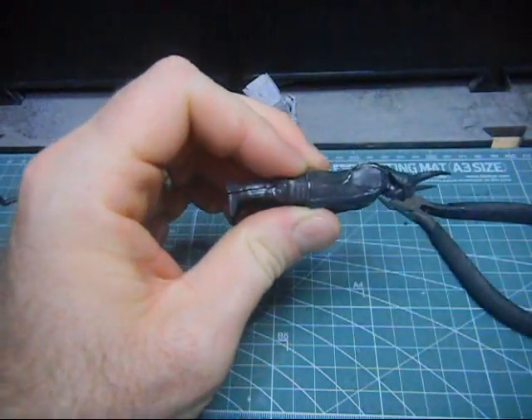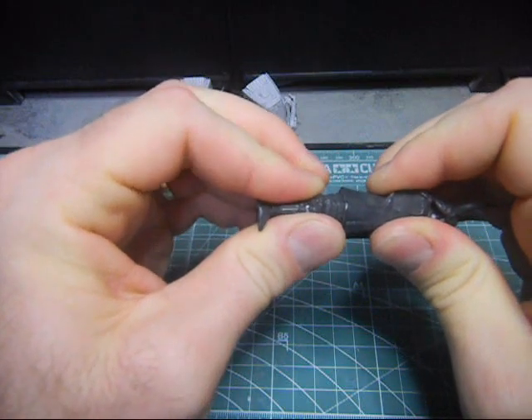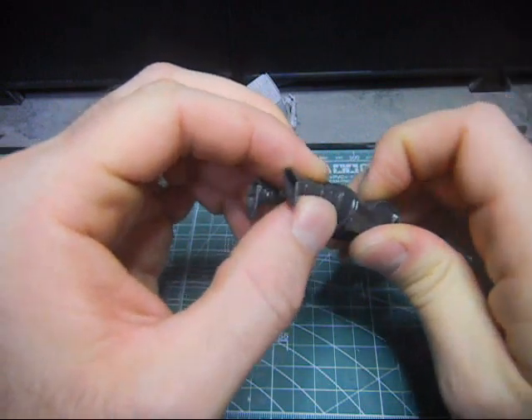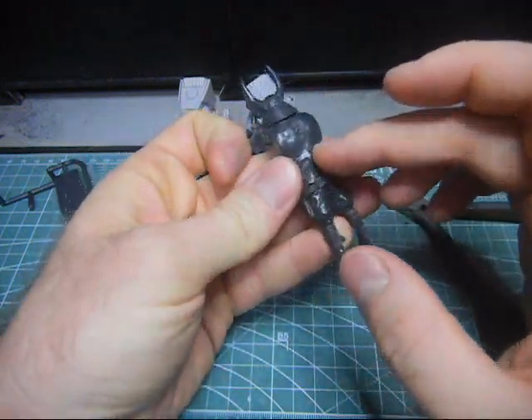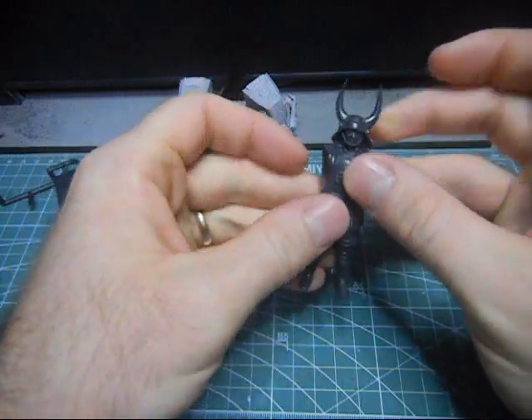What we want to do is use a strong glue. And I might have to use some putty to fill in some gaps, perhaps. Other than that, the parts seem to line up fairly well. And then, of course, you just glue on the arms here.